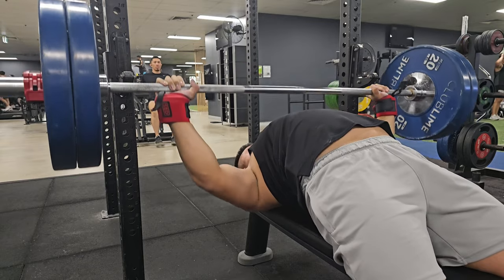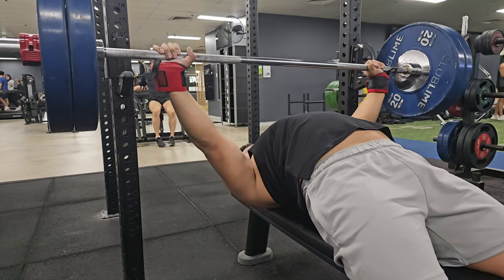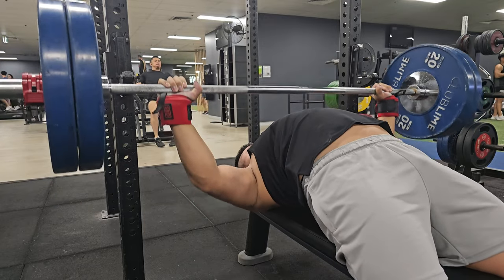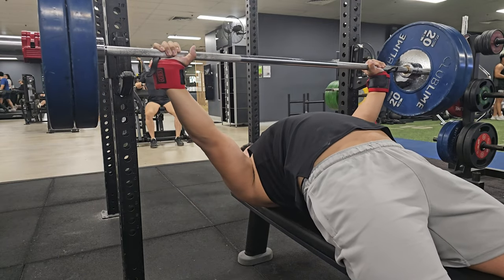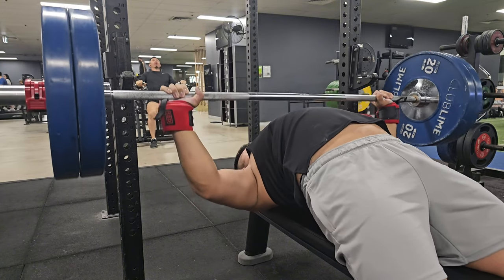I might need to get some new shirts or singlets because it keeps lifting up. I've noticed when I'm not wearing a belt the singlet lifts up a bit — I think it's because of the way my arch sits on the bench, it pulls the back down. No idea how to counteract it at the moment.